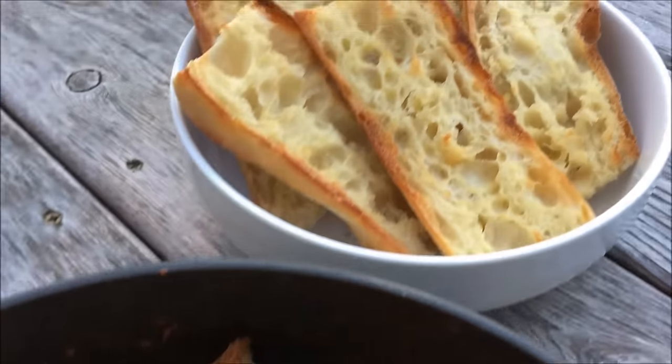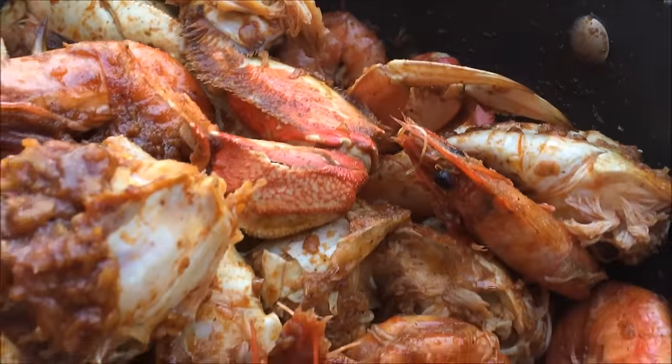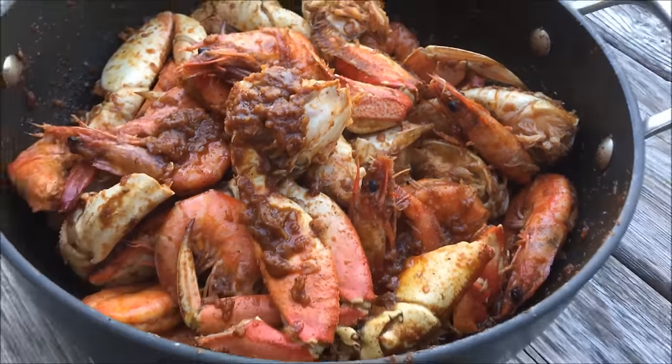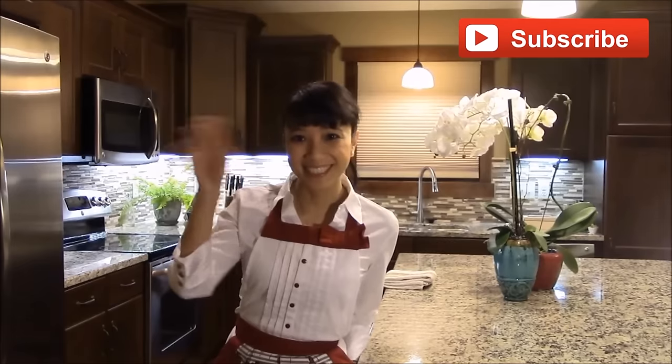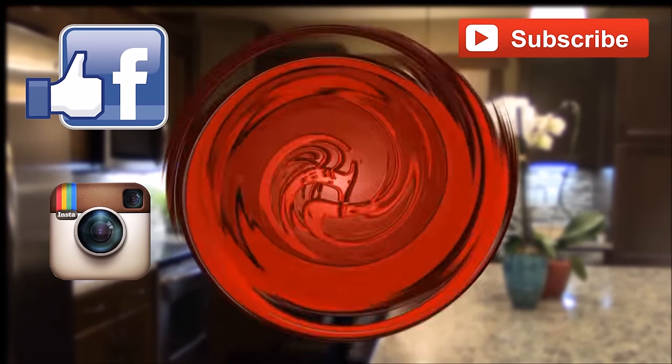So good! Get ready for some finger licking goodness. Yum! Enjoy! Thank you for watching. Please support and subscribe for more videos. Connect with me on Facebook or Instagram — I would love to hear from you. Until next time, happy eating!